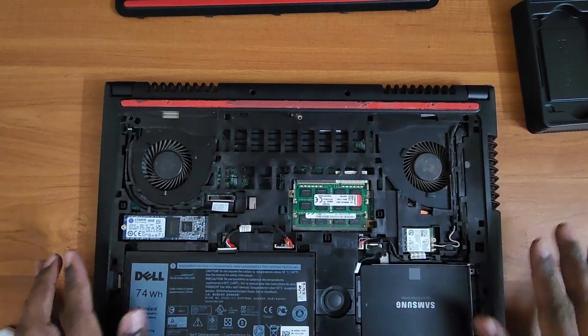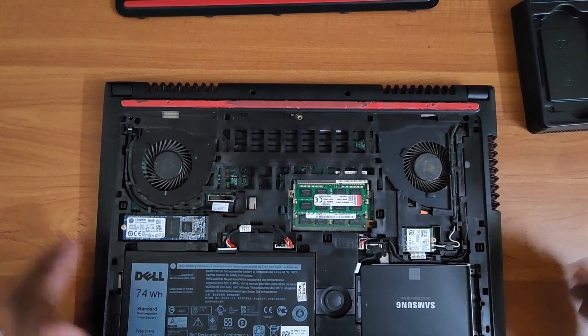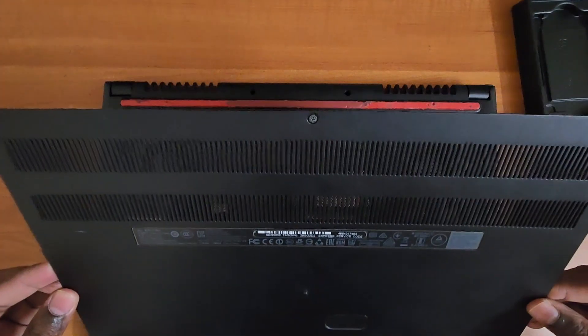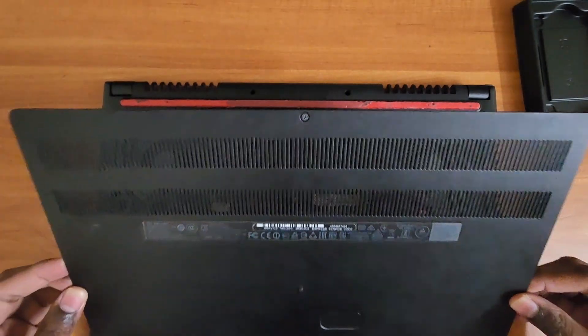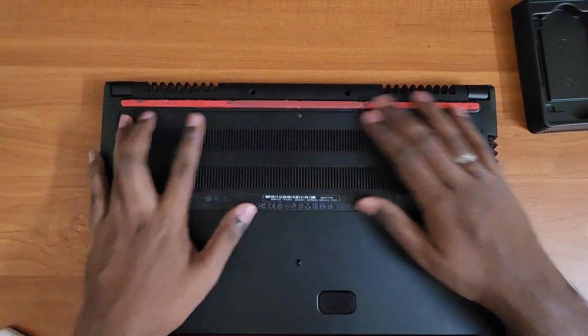Once that's tightened, do a visual check and you're good to go. Now you can tighten the back panel — first slide it into position gently, then tighten the single screw at the back.